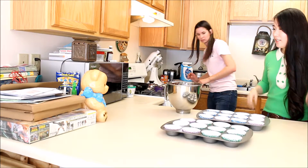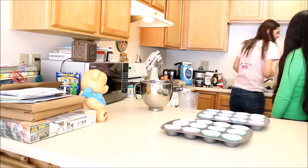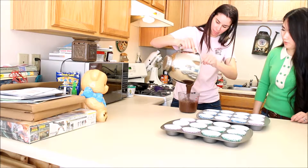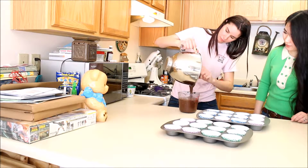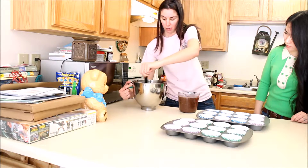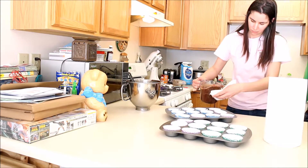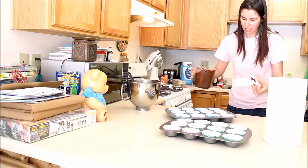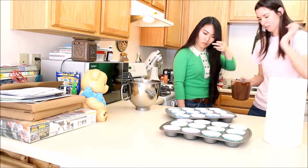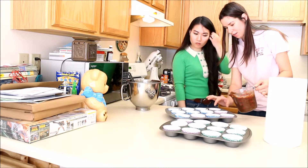Now it's time to put the batter into the cupcake pan. This piping method is quicker than trying to take five spoonfuls and put it into one thing. It's thickening, see? It'll probably actually make more than 24 cupcakes. We do about a quarter to half full — you don't want to do all the way full, but quarter to half the way. It's a little more than half but not all the way.